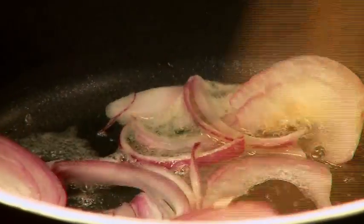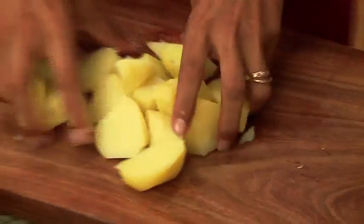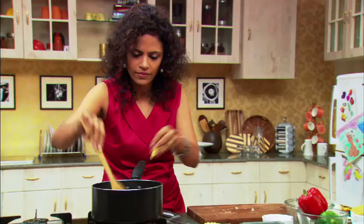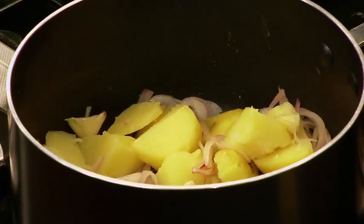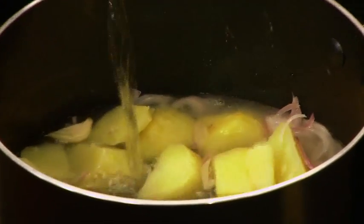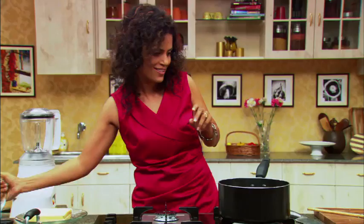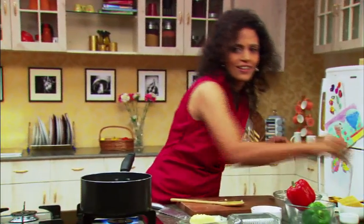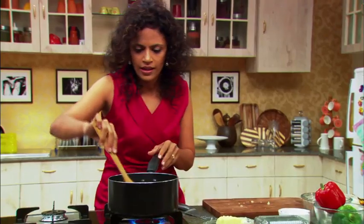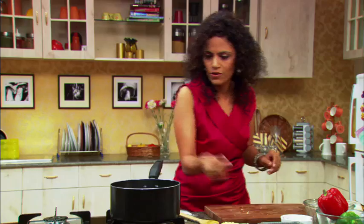Sweat these onions just a little bit. And as that is sweating, I'm just going to roughly chop this up and in they go. I'm going to put in a little bit of water. I'm going to use the quick fix method of making a stock, which is a nice little stock cube. And I'm just going to leave that to ponder for a while.